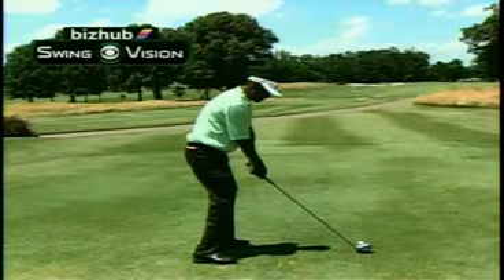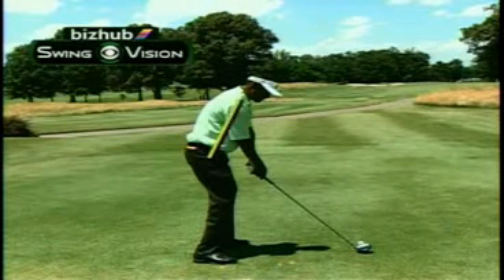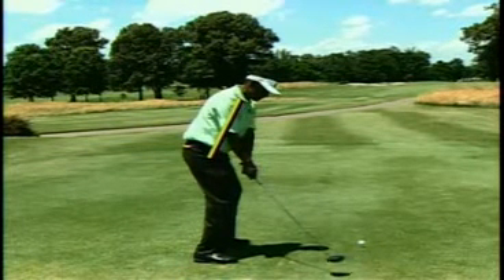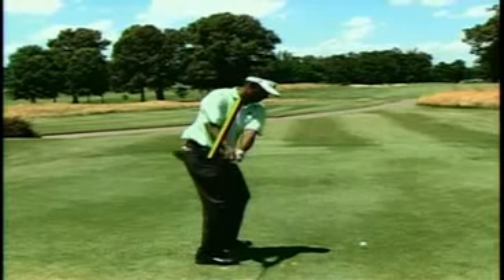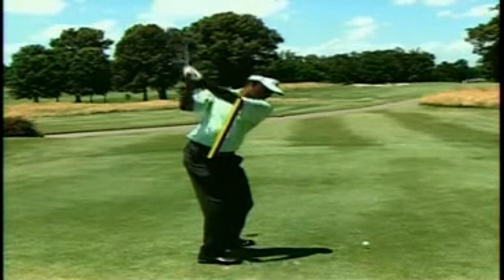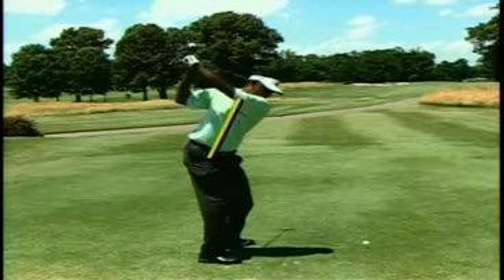Let's use the Konica Minolta BizHub SwingVision Camera to take a look at Vijay Singh and his driver. Right now he's swinging the club beautifully, and he turns back around his spine angle wonderfully in the backswing. No player on tour has a bigger, better turn than Vijay Singh.